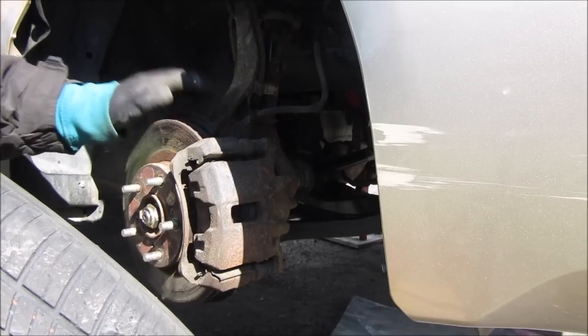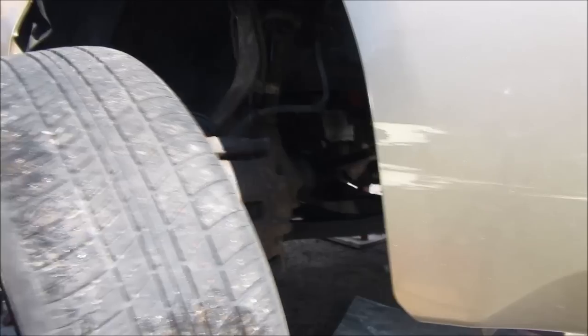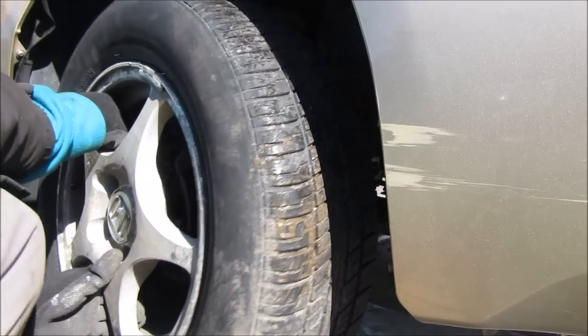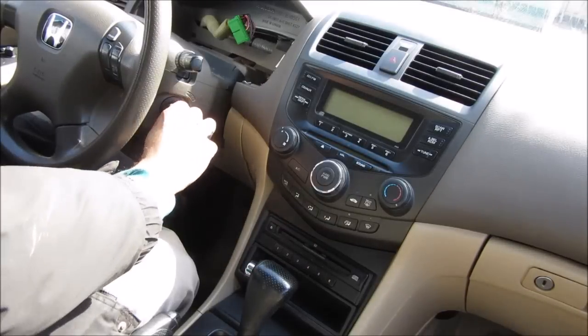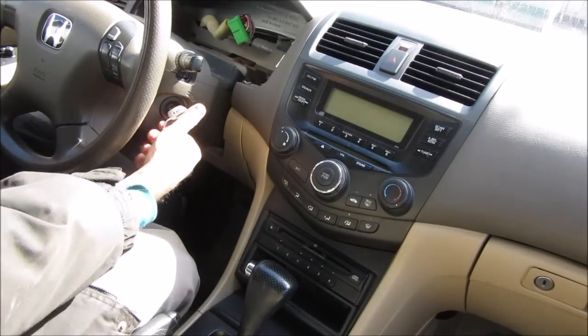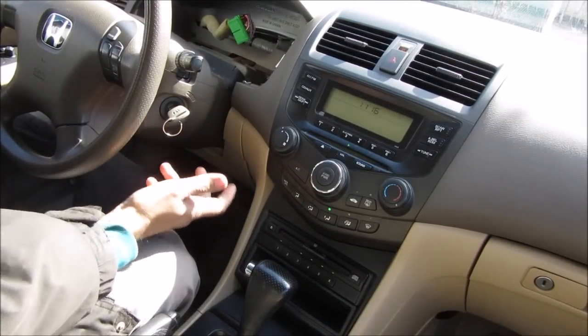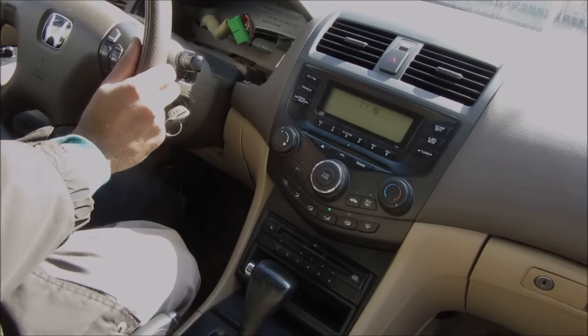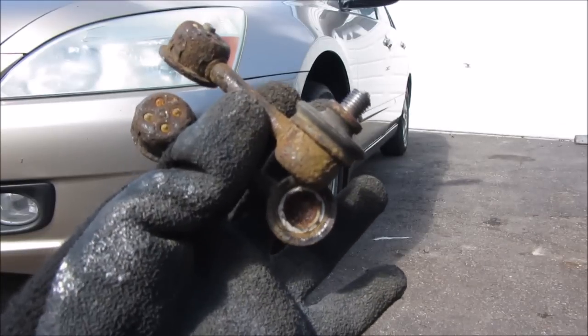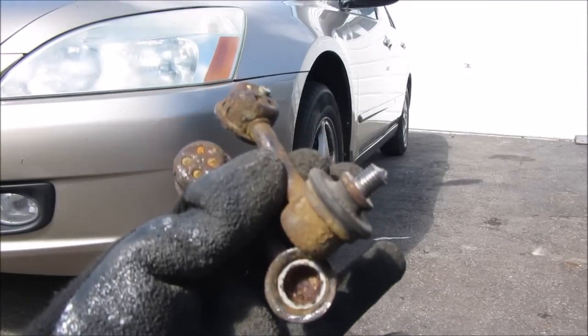Once all the suspension components are tight and checked over, replace the wheel. Finally, take the car for a test drive. Although we didn't remove any adjustable components, it's always a good idea to take the car in for an alignment. By the way, broken stabilizer linkages — you don't necessarily need them on a family sedan, but it's best to replace them.